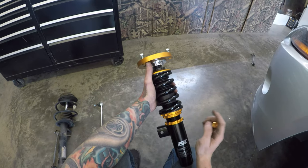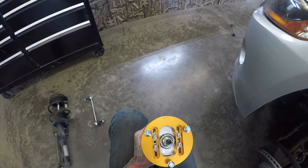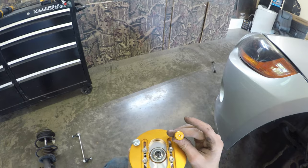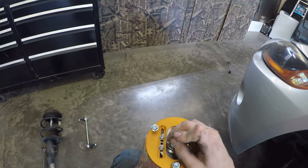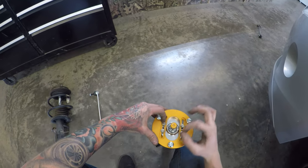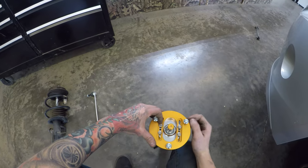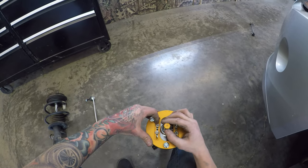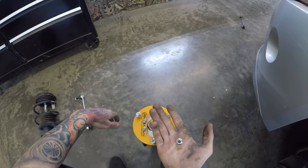Looking at the top of the new coilover, we have slotted holes with four bolts for camber adjustment. I zeroed out the camber and snugged the bolts. For dampening: there's a little rubber grommet where you insert the adjustment tool, go all the way in one direction and count the clicks. This one has 34 clicks total, so I want to set it directly in the middle at 16 clicks. For the top hat bolts, these are 12-millimeter instead of 13-millimeter like the OEM bolts.